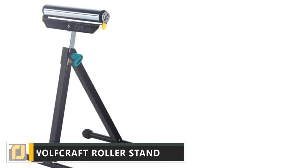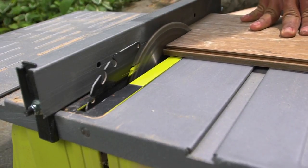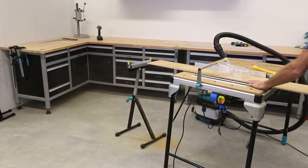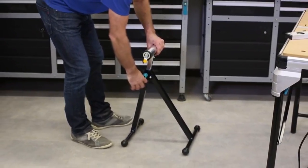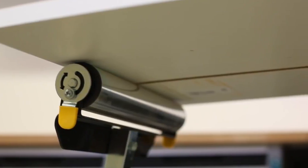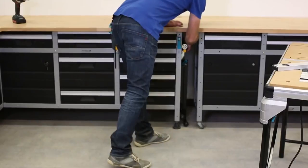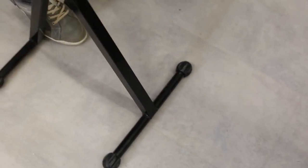Wolfcraft Roller Stand. Ever had to cut a long piece of wood and rush to avoid it falling on the floor? The Wolfcraft Roller Stand is a trestle stand with an integrated roller bearing system designed to provide support and all-important movement in situations just like this. Fully adjustable in height, it can go from 600mm up to 1000mm in just moments via its easy adjustment mechanism.